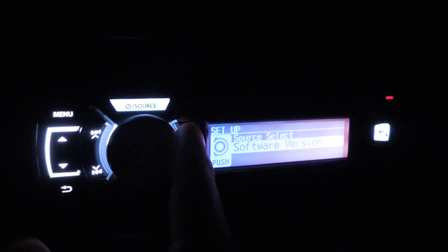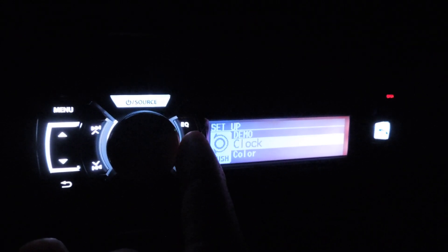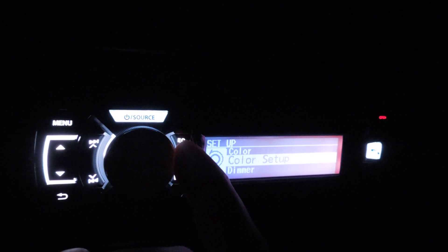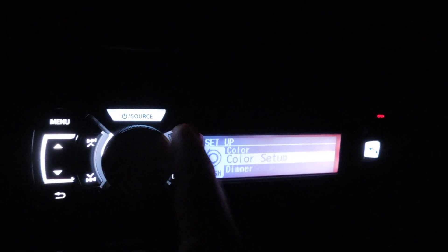As you can see, there are so many different colors on this, it's ridiculous. Like any new deck these days, they usually have a bunch of different colors. You've got your color setup — you can switch the buttons from the screen. This is also where you'll find your clock and do your software updates.